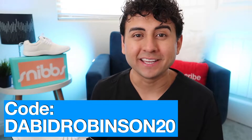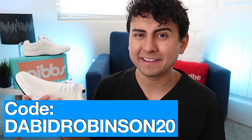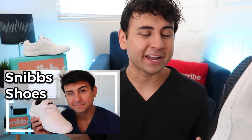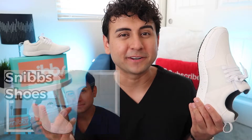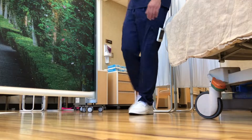They gave me a discount code: use 'DavidRobinson20' to save 20% off your purchase, which is going to save you over $20 on a pair of Snibs sneakers. If you saw my original video I went over all the details, but they come in three different colors — black, gray, and white — and they are a nice sturdy shoe.